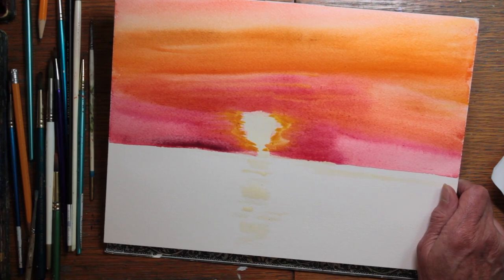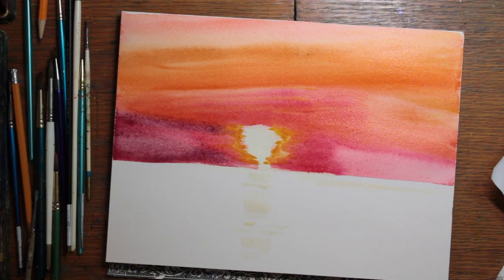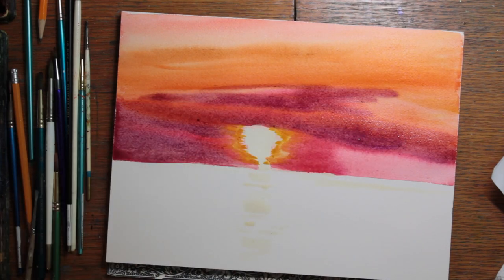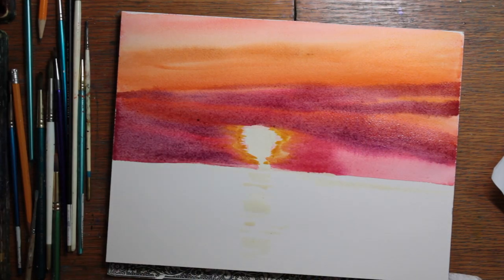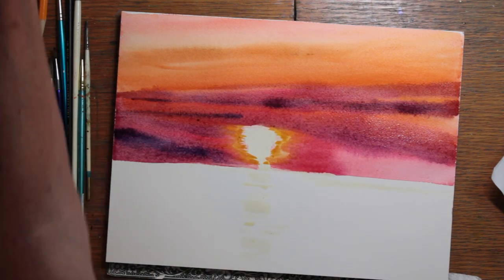Next I get out the quin purple. If you apply paint in just a single streak and do not work it, that streak is going to stay there — that's something I've learned. And that's how the sky looked: it was very streaky.